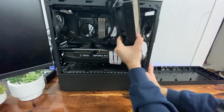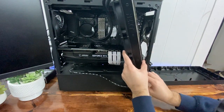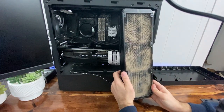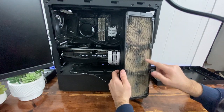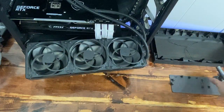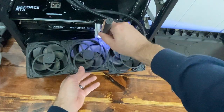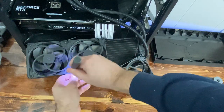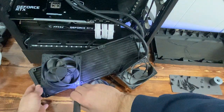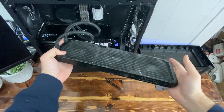This thing is really dirty — look at that. This is one year of buildup with dogs, so this is pretty bad. Let's get this thing cleaned up. Now that we have all the fans off, you can see this thing is extremely dirty.